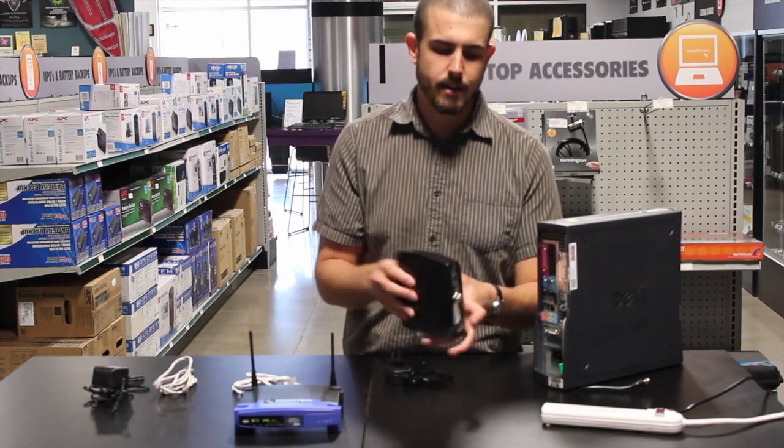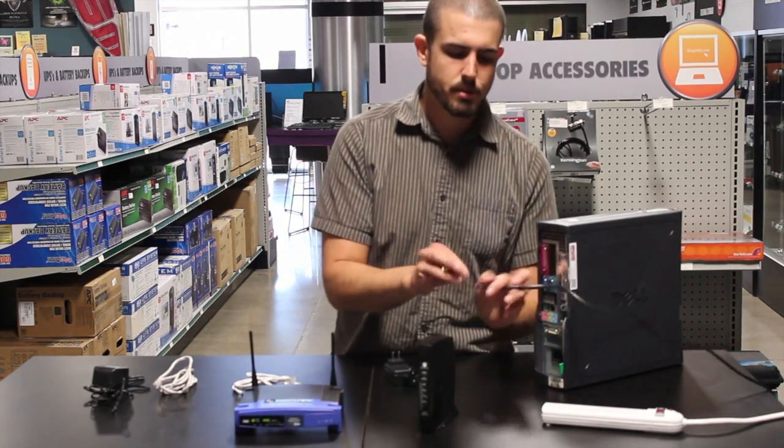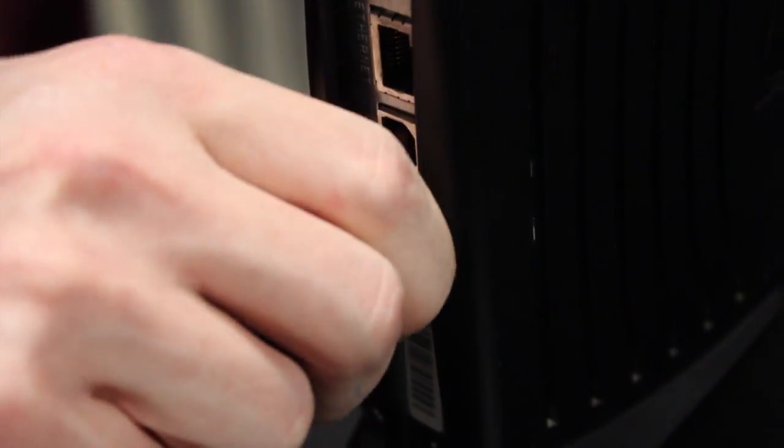You've got a couple of ports on the back here. We're going to start by hooking up your coax port. You're going to take your cable from your cable provider and just screw it into the coax port on the back here. Make sure it's nice and tight.